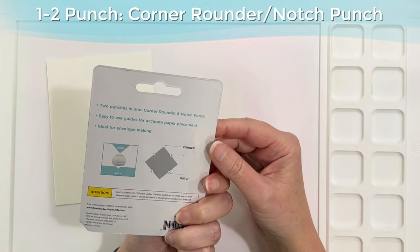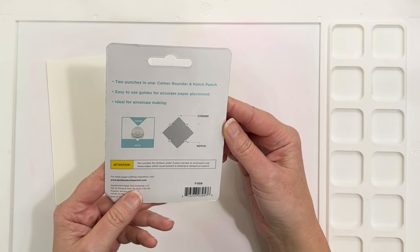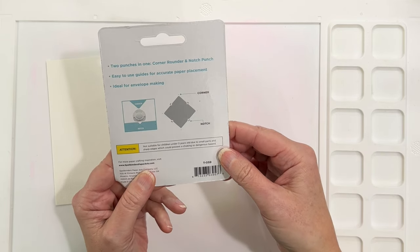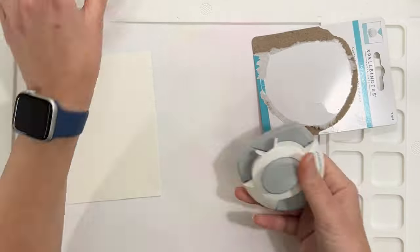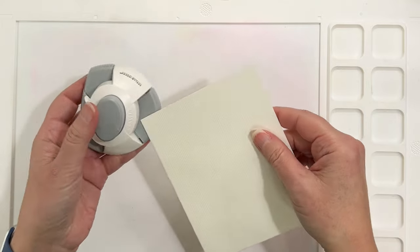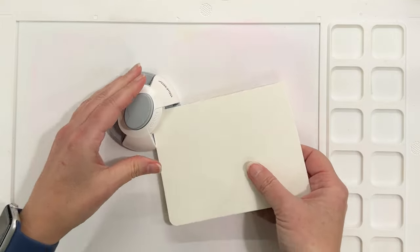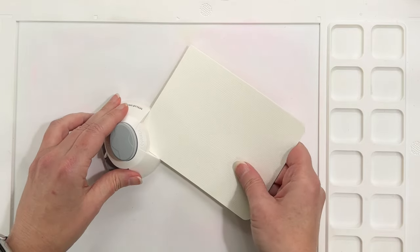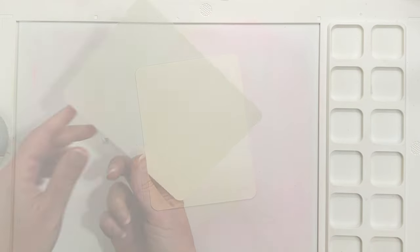This is the new one-two punch from Spellbinders — it's kind of a corner rounder, and it also has this end that puts notches in, which is handy for making envelopes. I really wanted to try to make an envelope for this video but I just ran out of time, so I'll try that at a later time. Here's the corner part, there's the notch part, and I'm going to make the top panel of my card rounded. I love this — you don't have to have a special die and it just puts perfect rounded edges on.